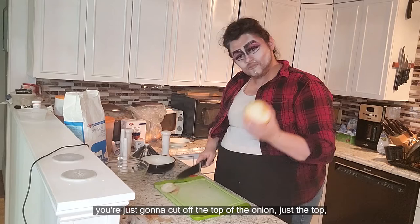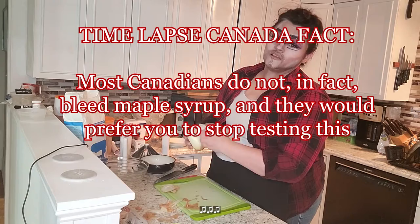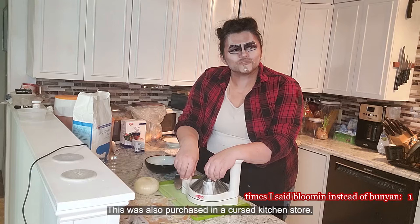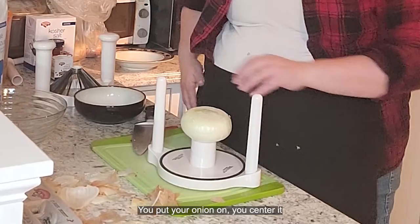Start in a normal way. You're just going to cut off the top of the onion — just the top. And you're going to peel. If you're like me and you come prepared, you of course already have a bloomed onion maker. This was also purchased in a cursed kitchen store — I think. Might have been a different cursed store.